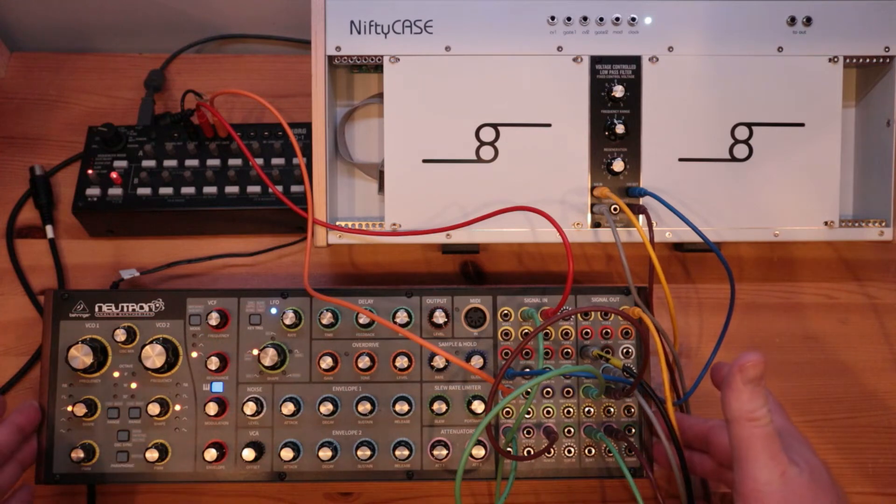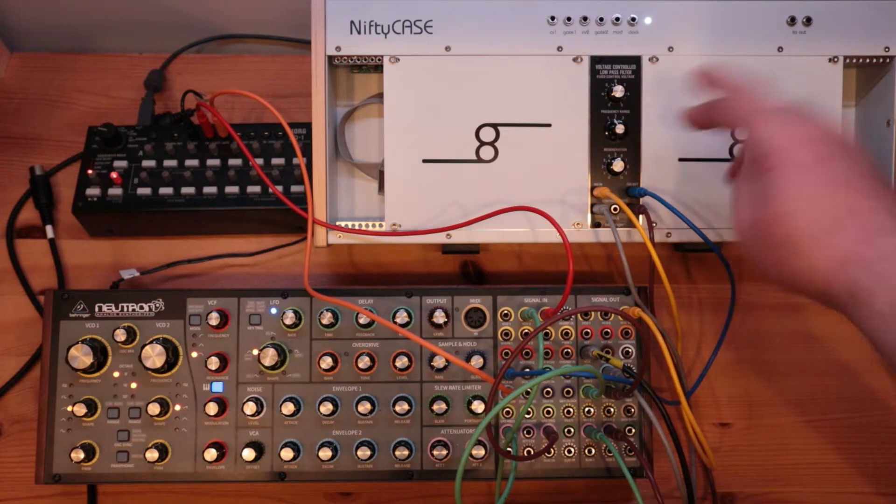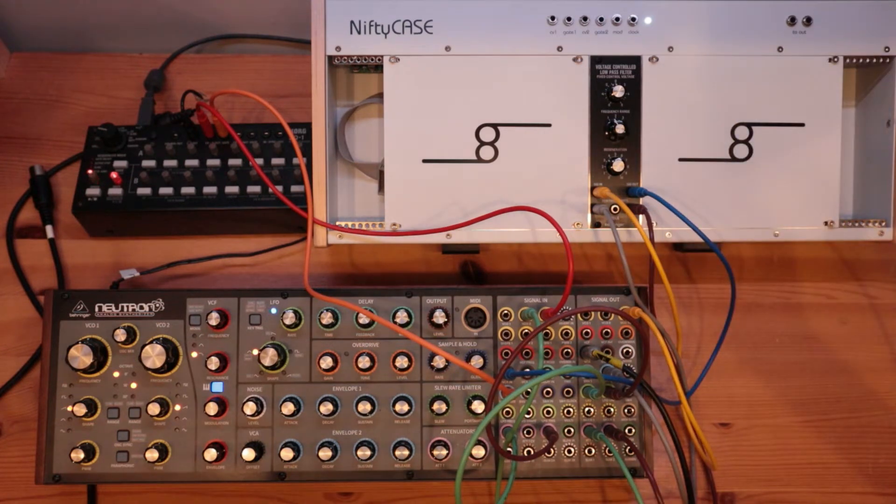In today's video, I want to show you how the Behringer Neutron and the Behringer 904A voltage-controlled filter get on. The spoiler is, I think they work together really well, so let's get to it.